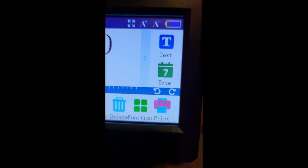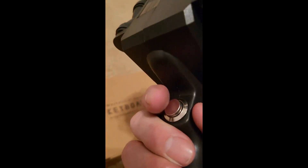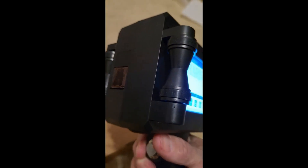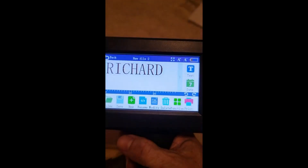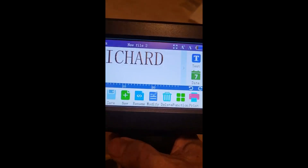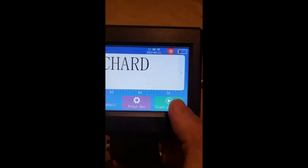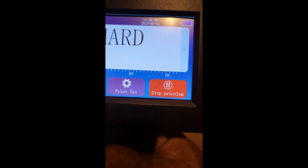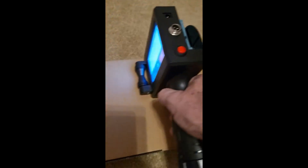It has a print button and you can also use the touchscreen to set up the print. To start the print you have to hold the button down — that's just how it works. They all work pretty much the same regardless of operating system, but I highly recommend this one, it's very easy to use. When you're ready to print, you press the button or use the touchscreen, hold it down, and let her rip.